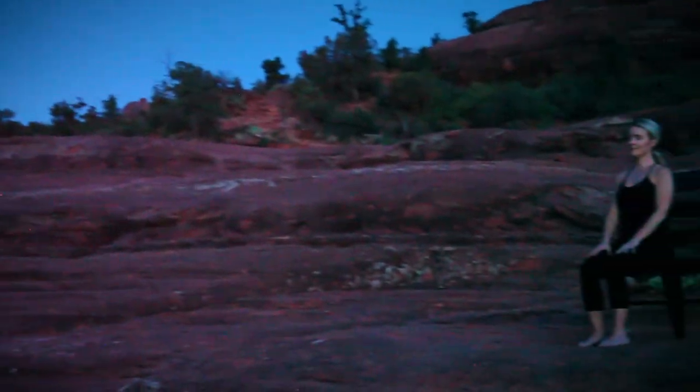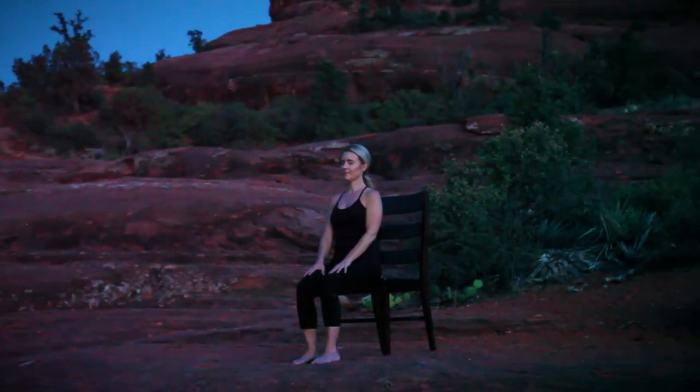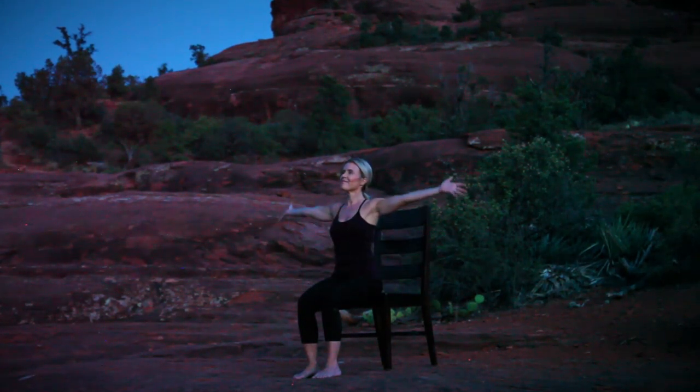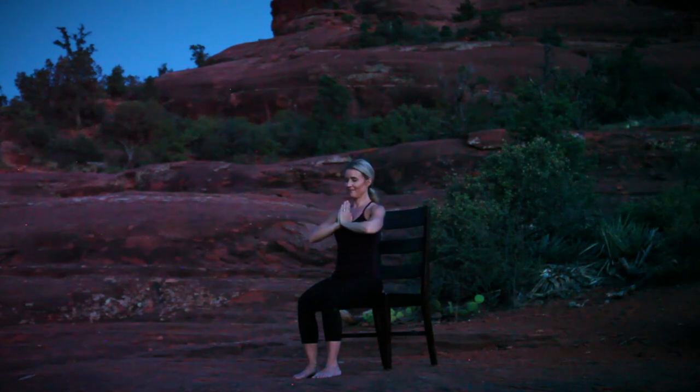You can stay here resting as long as you'd like, and when you're ready, begin to deepen your breath, adding some gentle movement, waking your body up. Stretch and reach your arms overhead, placing your hands in prayer position, allowing a moment to honor yourself. Namaste.